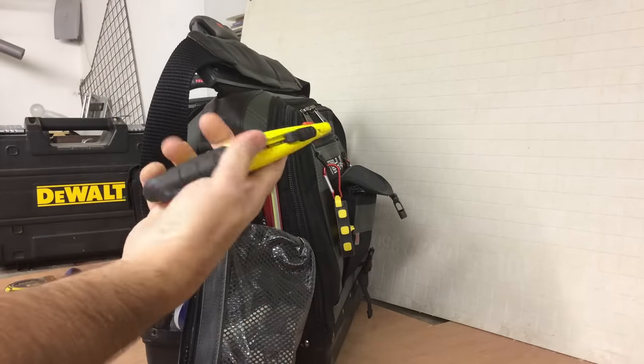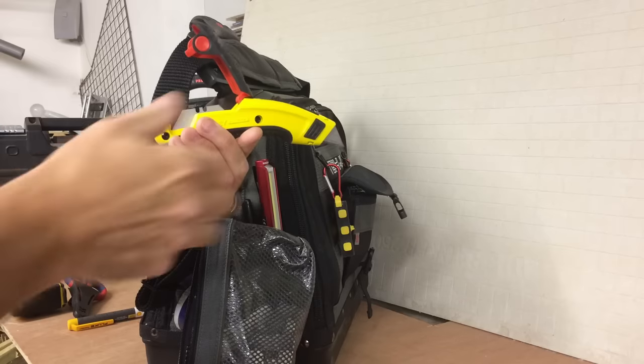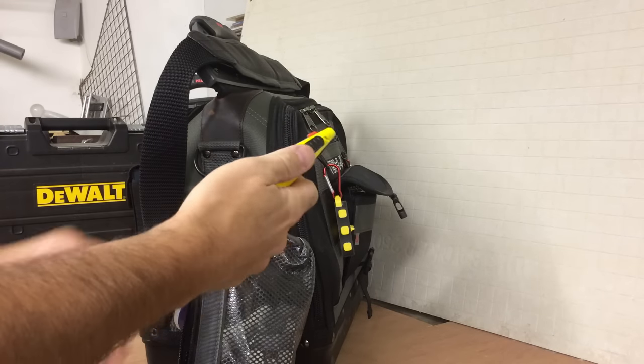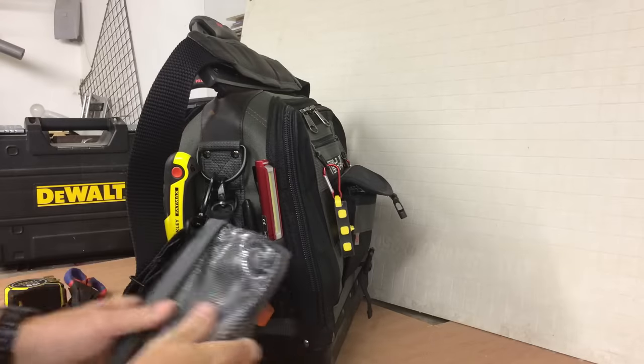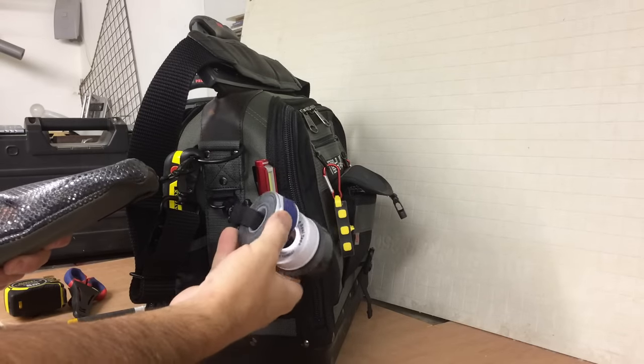Stanley Fatmax utility knife — spare blades in there. Tape loop: just electrical tape, PTFE, amalgamating tape.